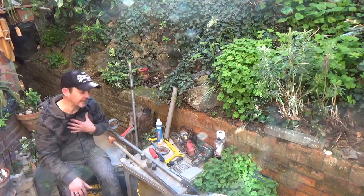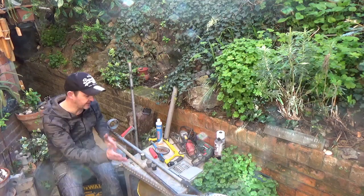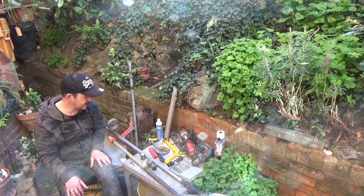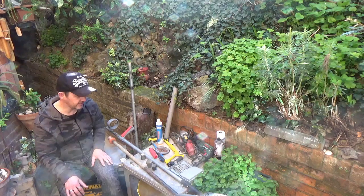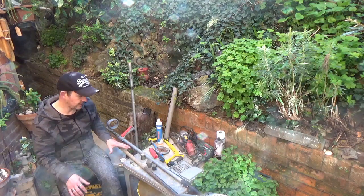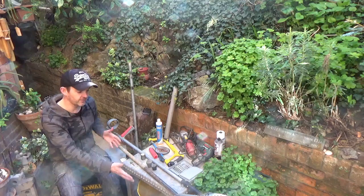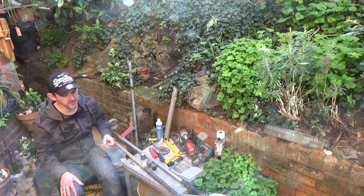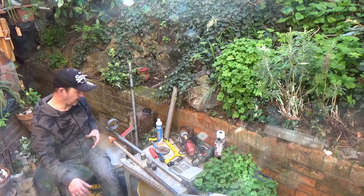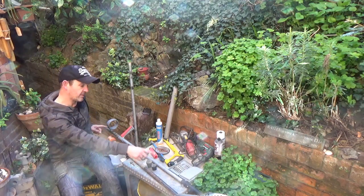It really did cost me nothing. Not everyone will be able to procure the pieces I got for nothing, but you can do it on a budget — that is the key. I'll talk you through some of the bits, some of the tools, and some of the alternatives, because you may not be able to get what I can get hold of, or you may have better ideas and different materials you prefer.